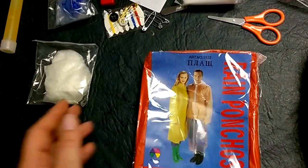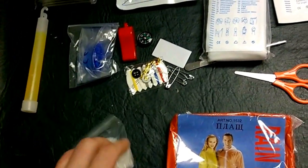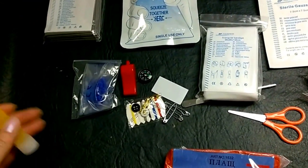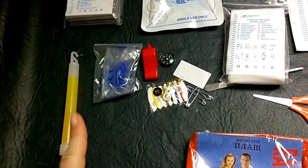You've got your rain poncho for when you forget your umbrella. You've got your sterile gloves — I'll put those over here with the typical first aid stuff. You've also got a glow stick, so if you find yourself unequipped at a rave, you have that.